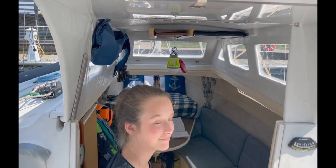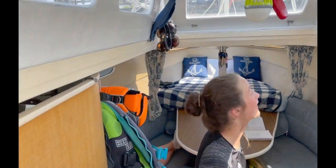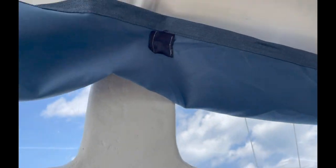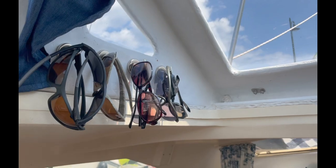Now Ben can actually stand up in the cabin. The rest of us could stand up but it was close. It's very roomy. We got extra windows — the light comes in. It's magnetic. So we sewed up these curtains, put little magnets in them so we can close it up if we need to. And we put our sunglasses there.